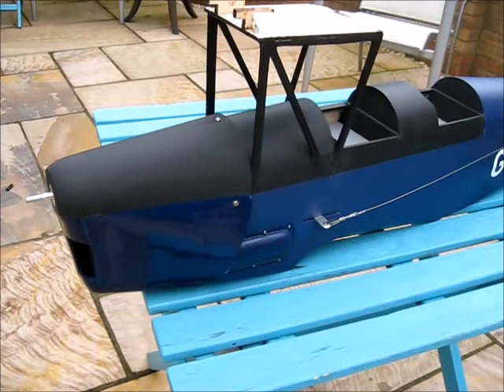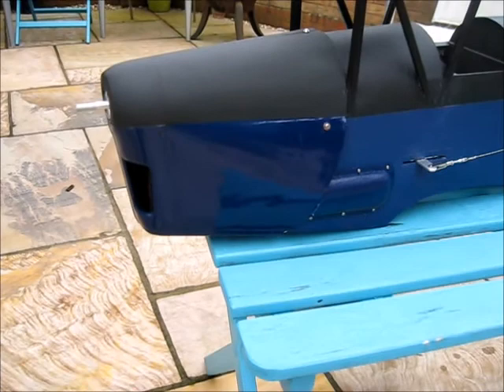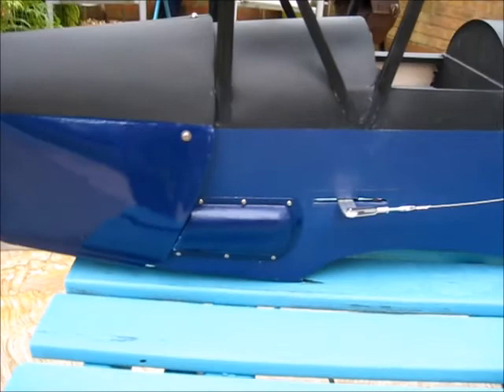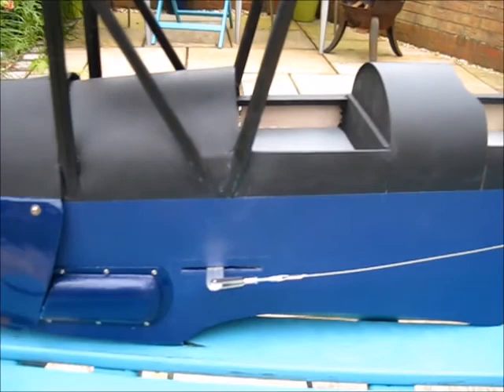Here's the fuselage all done. You can see the nose cone here — it's been sprayed underneath on the bottom two thirds and brush painted on the top with the matte black. You can see the oil tank there and the rudder mechanism.